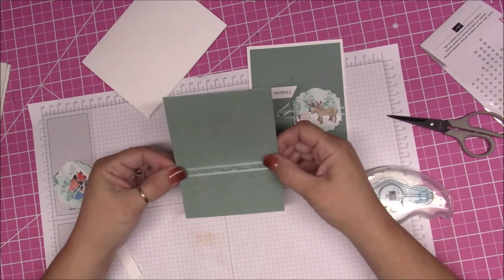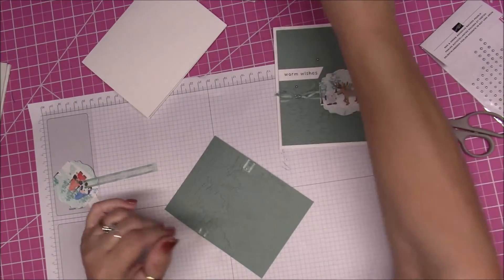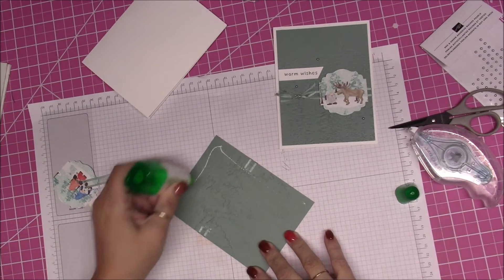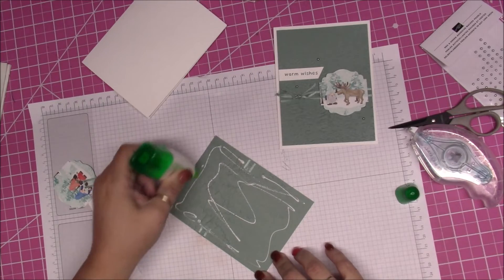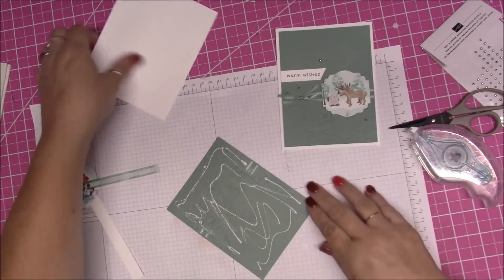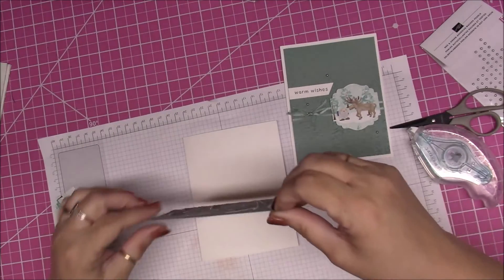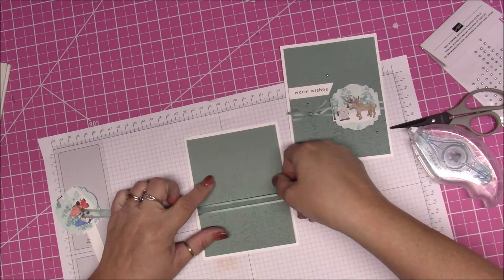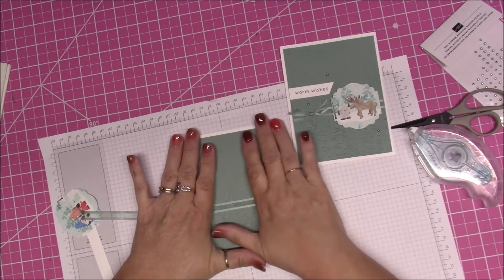I'm going to use liquid glue because I don't want to ruin any of my embossed pieces or squish the embossing on the card. Then we're going to put this right down on top just like that — hold it down for a minute so that it attaches to your card.